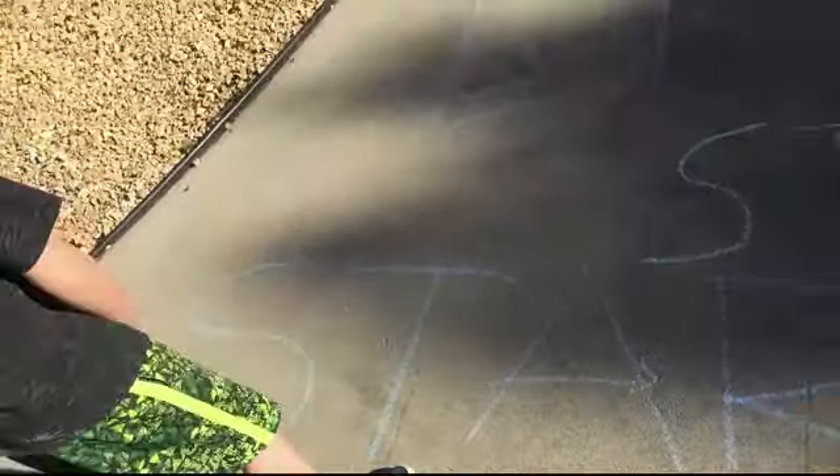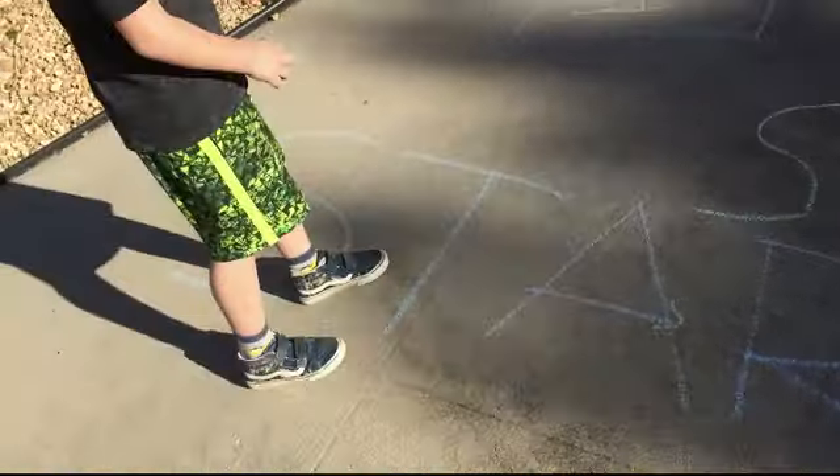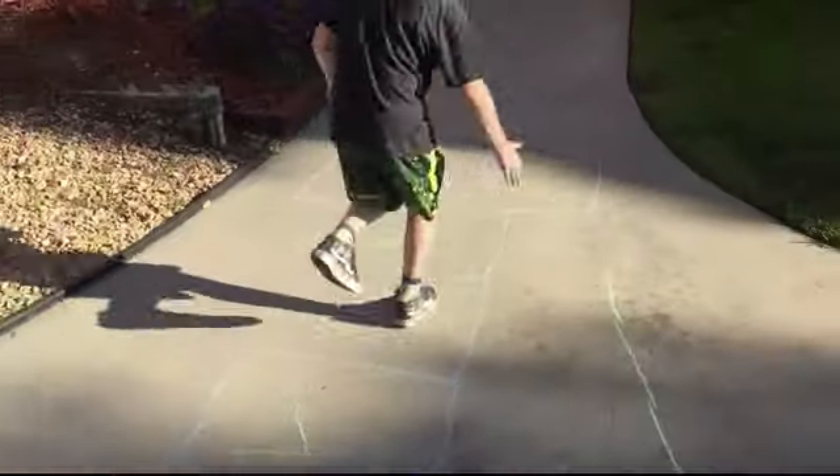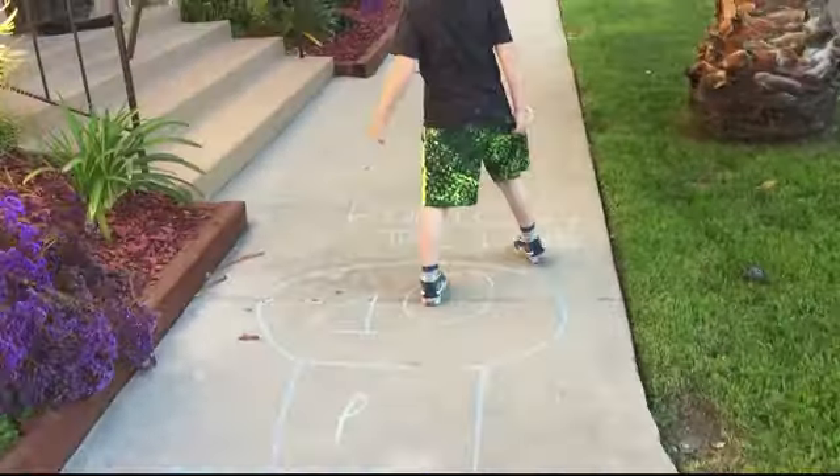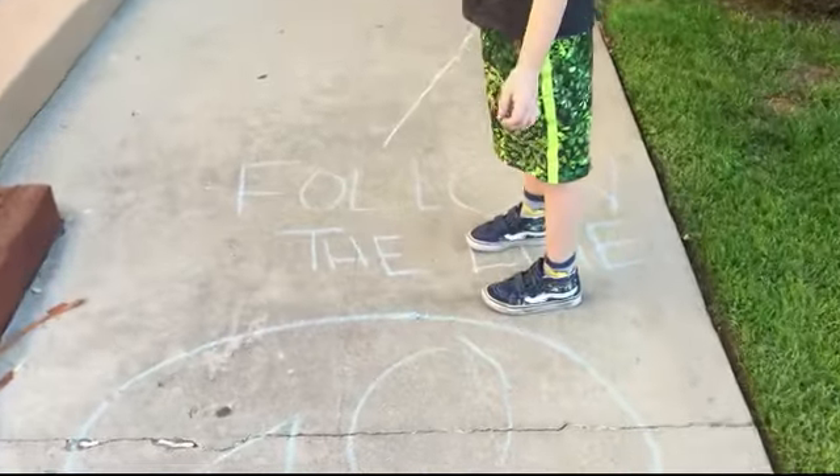It's a small arm and you have to do hopscotch. And then you have to follow the line.